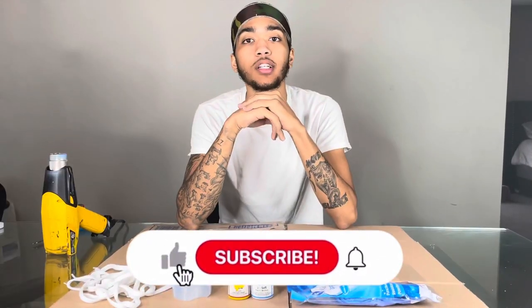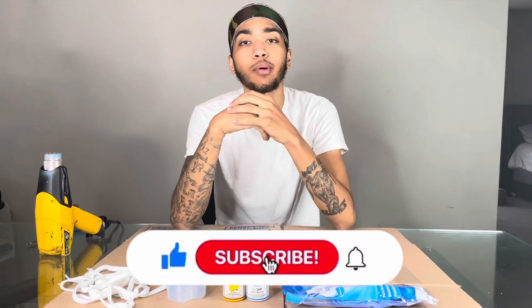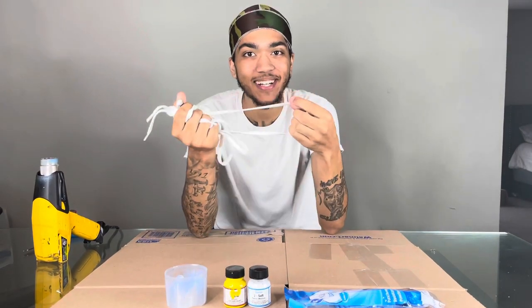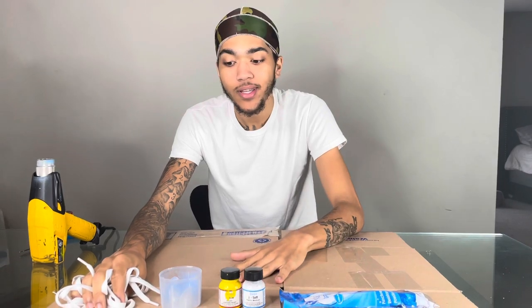I'm kind of winging it today. If y'all new to my channel make sure y'all subscribe and click that like button. When I first started dying laces, I would try the heat set and everything and they would be dumb crusty — the laces would be dumb crusty — so I'm gonna show y'all the right way to do it.